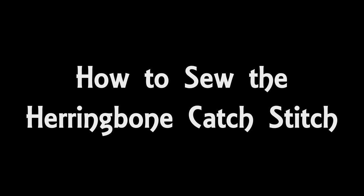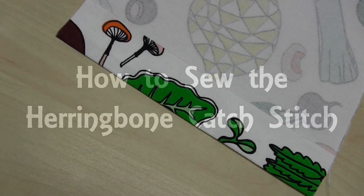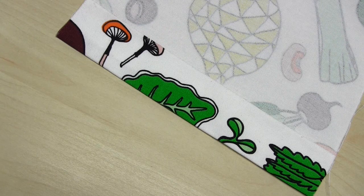Hello and welcome to my video all about how to hand sew the herringbone catch stitch. This stitch is great for hemming thick or heavy fabrics in particular, such as wool, as well as hemming unlined garments. Although this stitch is pretty sturdy, it has a little bit of give in it, which means it allows stretch, so it's also great for knit or stretch fabrics.